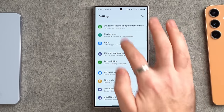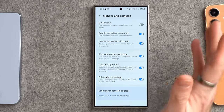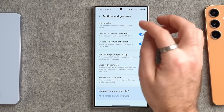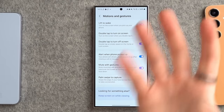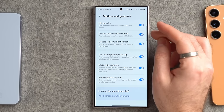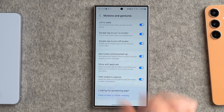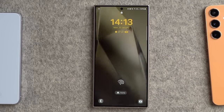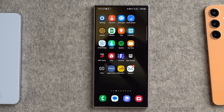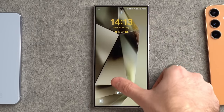Next go into Advanced Features and then Motions and Gestures. Enable 'lift to wake' so you can just pick up the phone and it wakes up immediately. Also enable 'double tap to turn the screen on' and 'double tap to turn the screen off' — so you can double tap to check notifications when it's sitting on your desk, and double tap an empty part of the screen to turn it off without reaching for the power button.